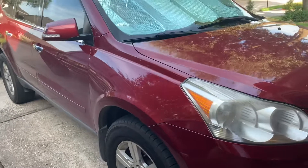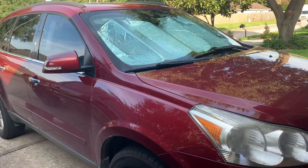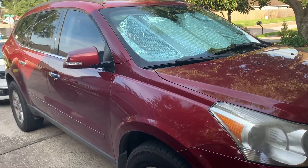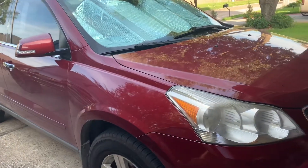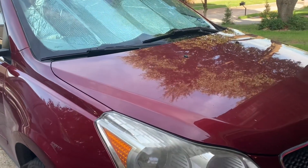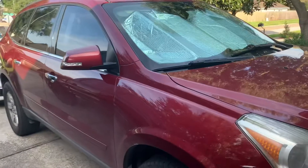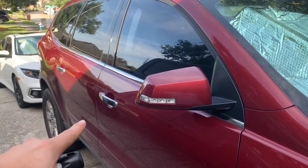So on this 2011 Traverse, it actually has the battery on the passenger backside, which is kind of weird — it's not even in the actual hood. So whenever they have to check the battery, it has a terminal under the hood so they can go ahead and check, but the battery is actually back here in that area.